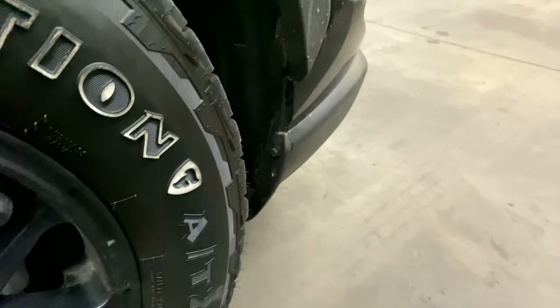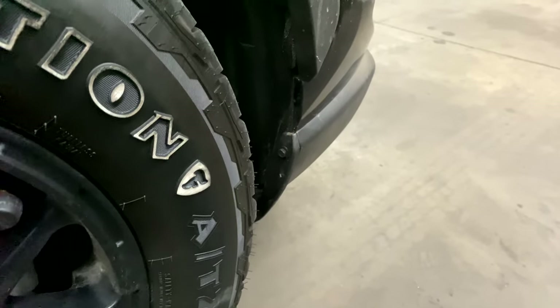Hey guys, it's Philip from RhinoFate Fabrications. This is the install video of the R4 bumper.